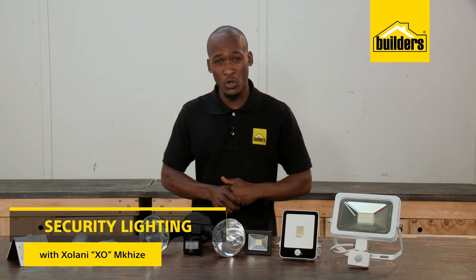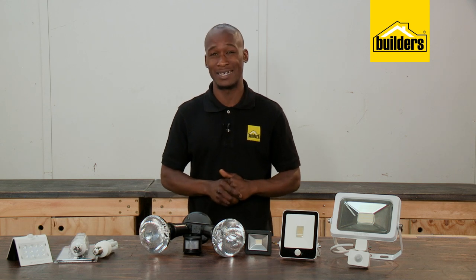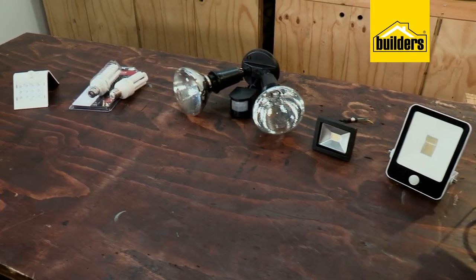Having adequate lighting around your home is one of the first layers of protection from unwanted trespassers at night, and by leaving them no dark corners to hide from, makes it that much more difficult to get onto your property.